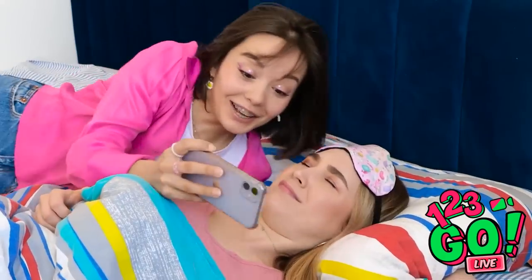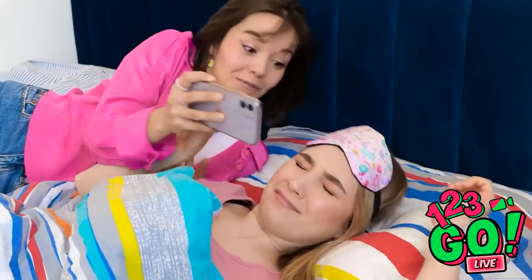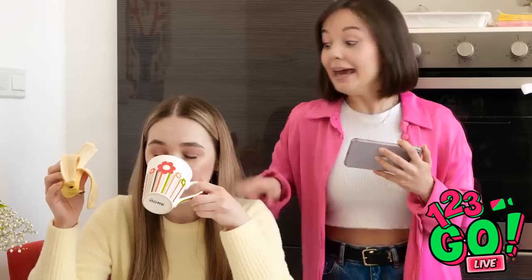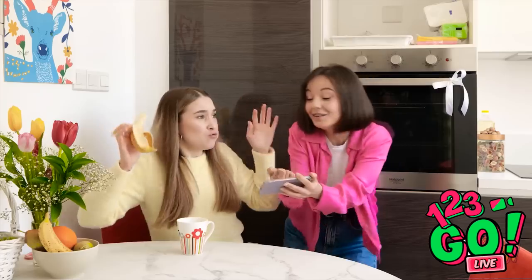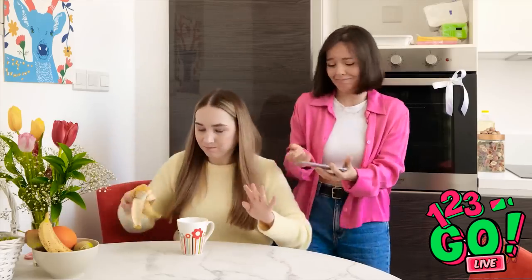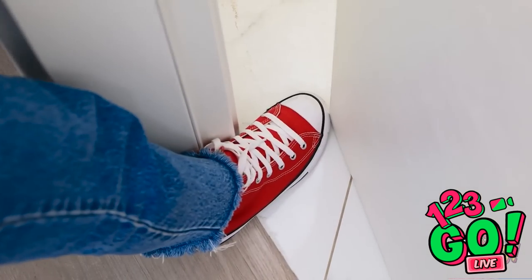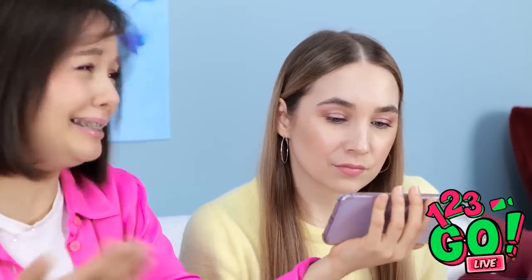Hey, Annie! You gotta see this! Isn't it hilarious?! Annie! Check out this meme! I didn't even finish my coffee yet! Finally, I can be alone in here! A cat on a bike — this is a bathroom! Stay calm! Hey, Annie, look at this! Okay, you have my attention. It's hilarious, right? Come on, it's hilarious!